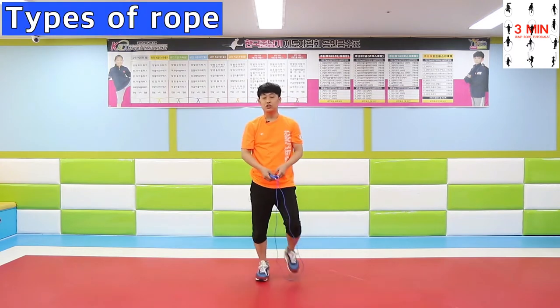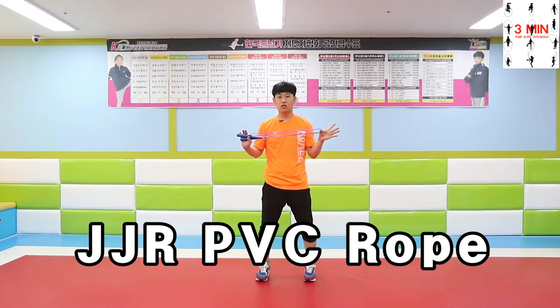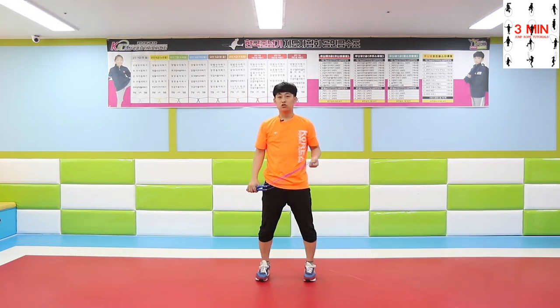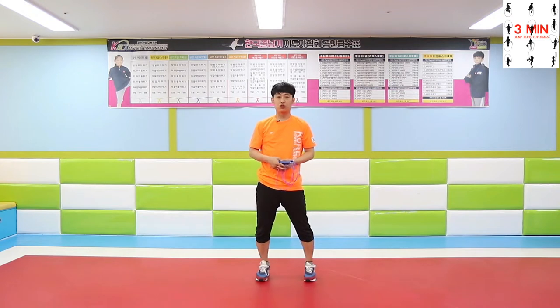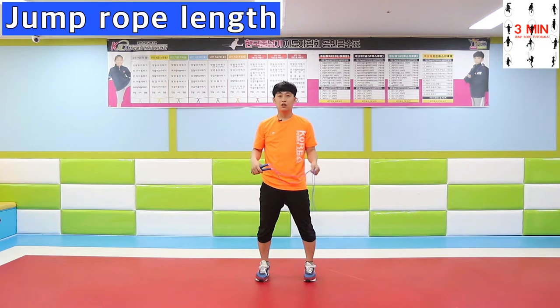We are going to be using a JJ PVC jumping rope in this channel. There is a variety of ropes, but we are going to be using a PVC one. The better you get, the shorter the rope tends to be.